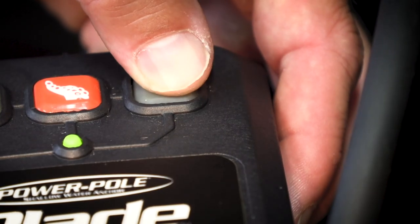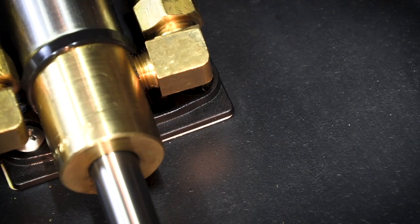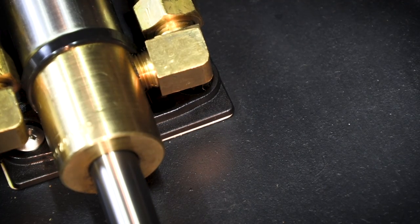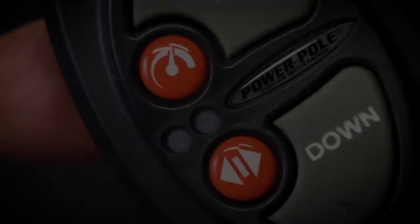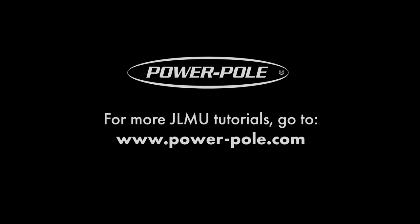Run the newly programmed anchor through an up and down cycle using the HPU to make sure everything is functioning properly. All that's left to do is to pair any remotes to the new circuit board. Please refer to our video on remote pairing in the link below.